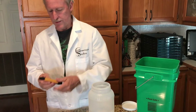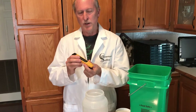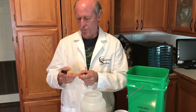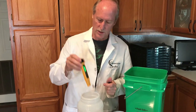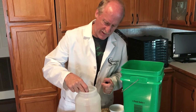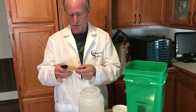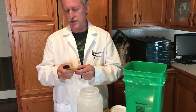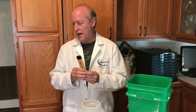Next we'll check the dissolved solids. The parts-per-million dissolved solids meter is about the same — in the $10 to $15 range. We'll check our dissolved solids before we put anything in here, and it is 36, which is really good for tap water. Whatever reading you get, that's just your base — go from there.